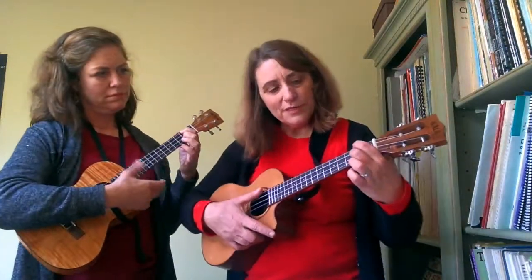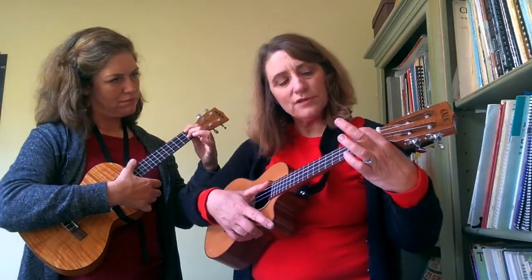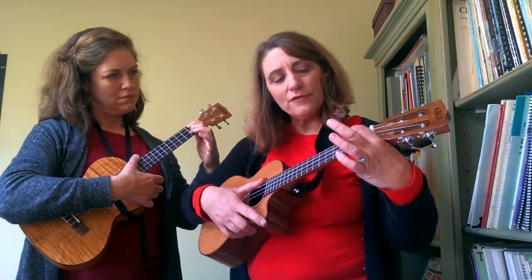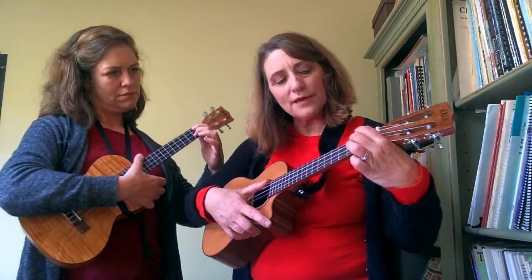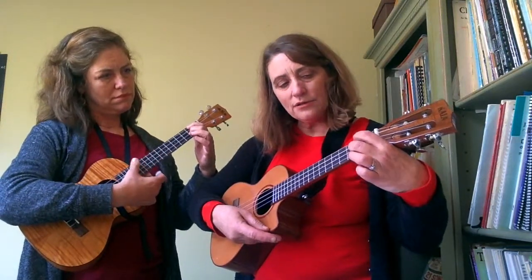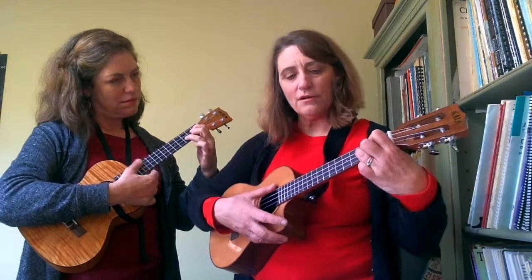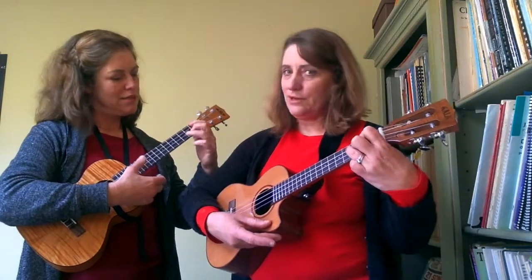The nice thing for the movement from D7 to G is you take your bunny ears to make D7. You put your first finger in the second fret of the fourth string, and your second finger in the second fret of the second string — that's your D7. Then to make your G, you just move everybody over one string and add your third finger. So it's really not too bad.